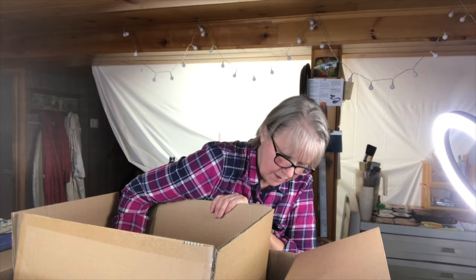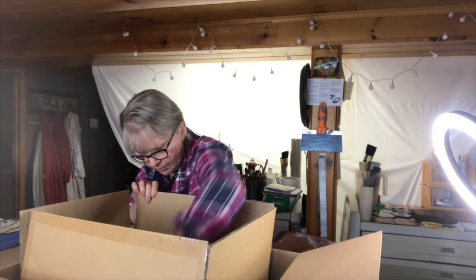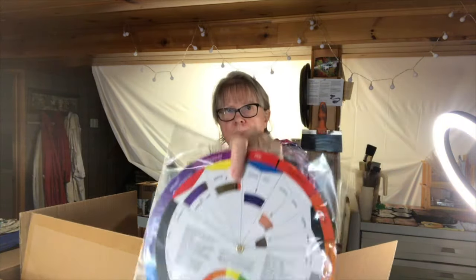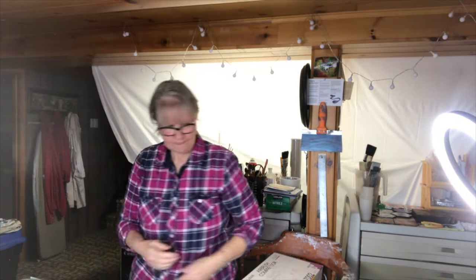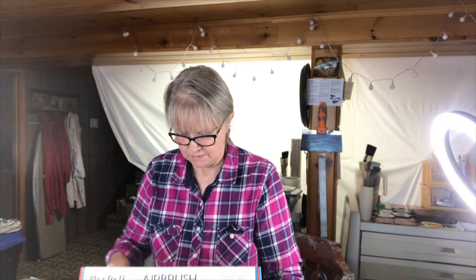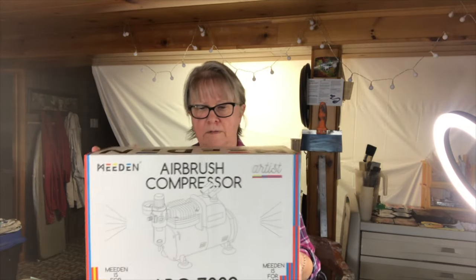So it's quite heavy. I'm going to have to remove this box and then I'll show you. I've got a color wheel. I'm going to put this aside. So this is the compressor — the airbrush compressor. I am going to start opening up.